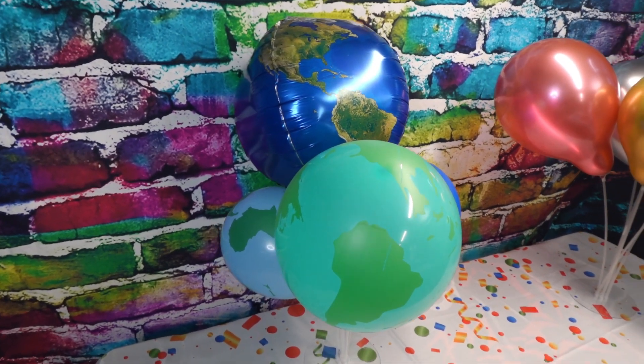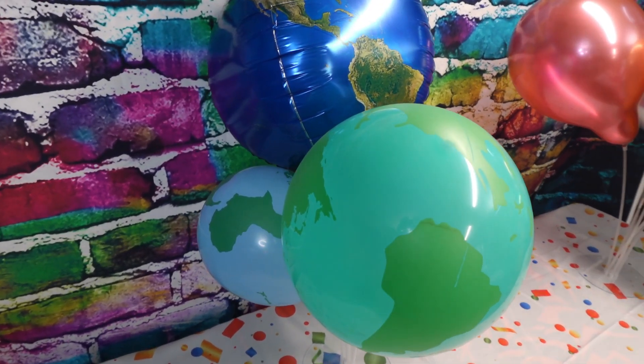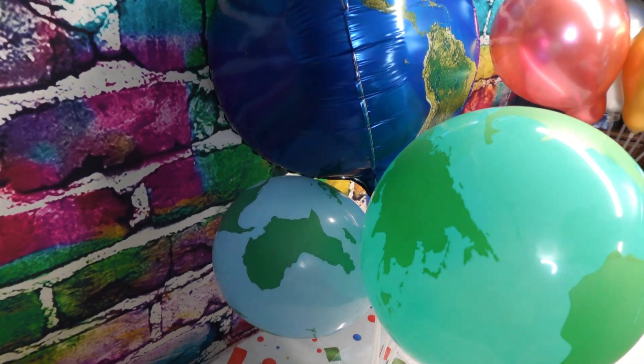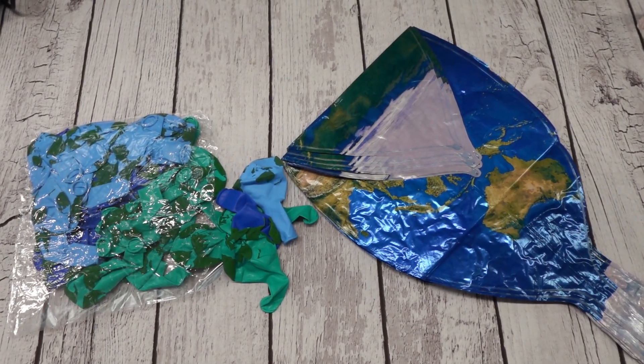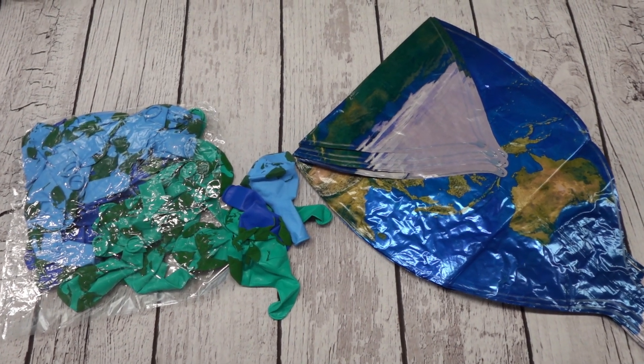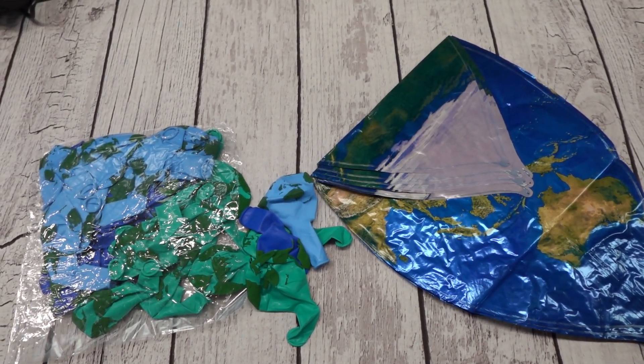These balloons are really bright and colorful. This product was sent to us in return for our honest review. This is a set of 48 Earth-themed balloons. You get 8 22-inch planet balloons, and then there are 40 12-inch world map balloons.